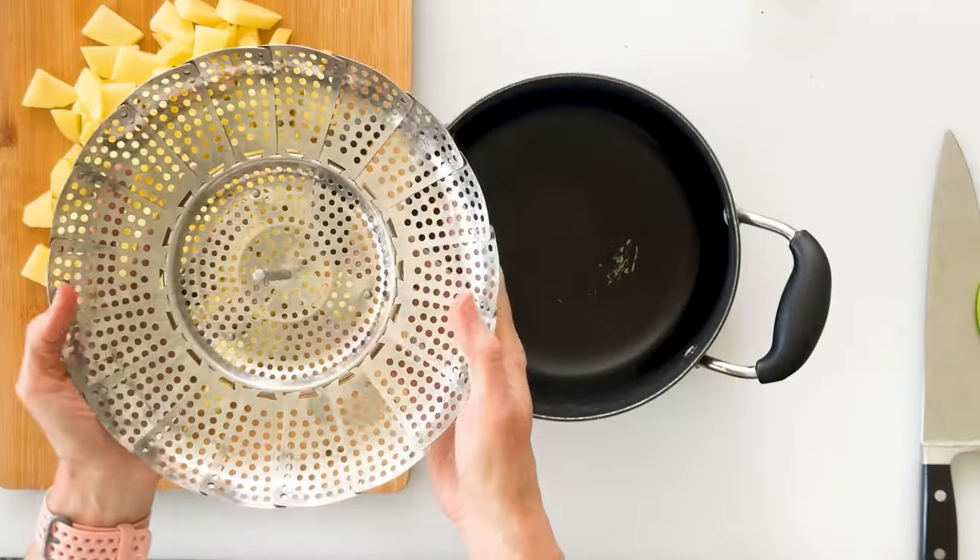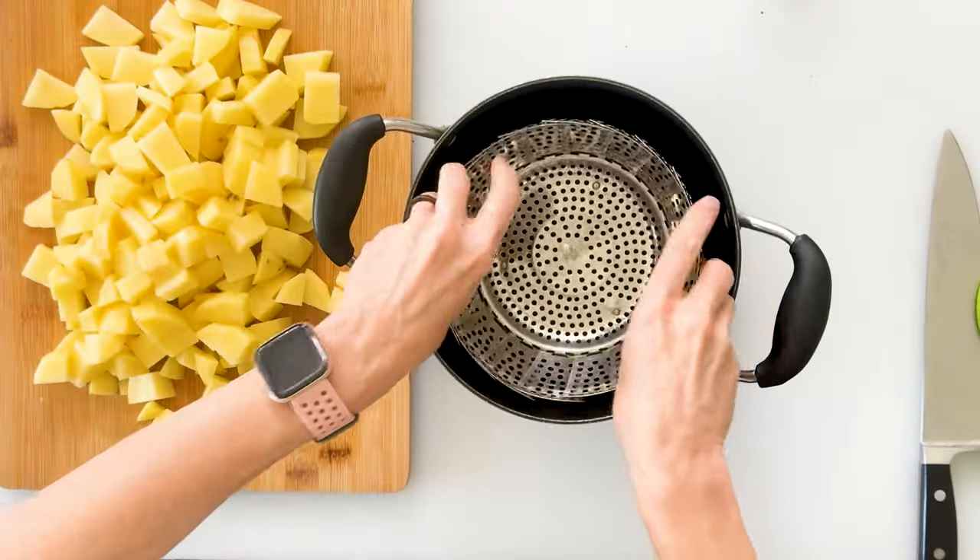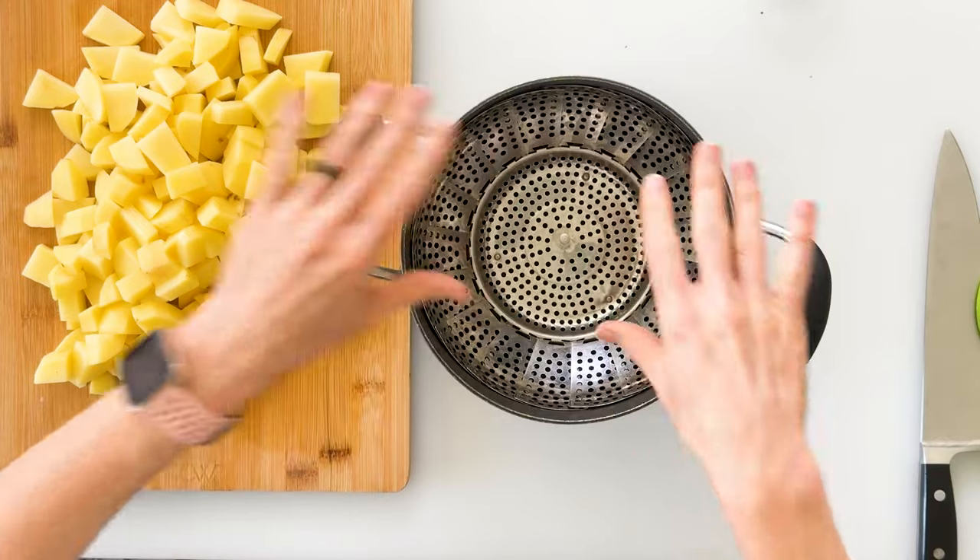Now that our potatoes are all diced, you could easily put them into a pot of boiling water and boil them for about 20 to 25 minutes or until they're fork tender. But my favorite method is steaming them. You can turn any of your pots into a steamer by simply using a collapsible steamer basket — just place it inside your pot and it expands to fill the space. Three advantages to steaming are that it only takes about 15 minutes, it helps the potatoes retain most of their nutrients, as well as their flavor. Fill your pot with hot tap water just until it reaches the bottom of the steamer basket.